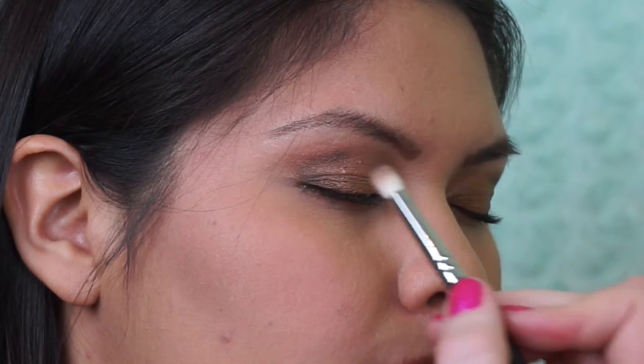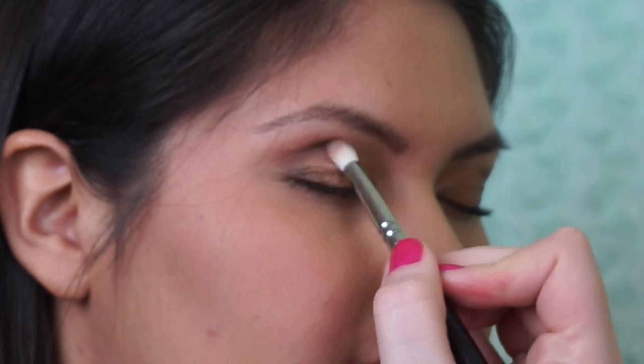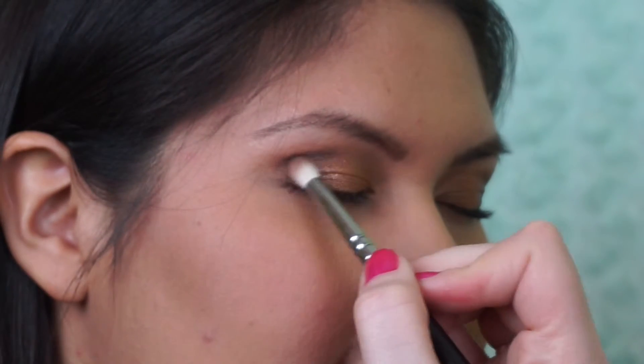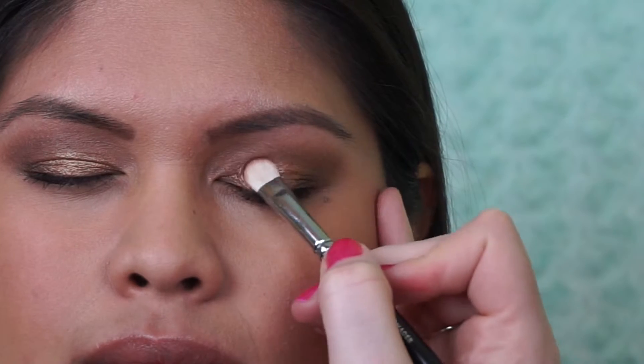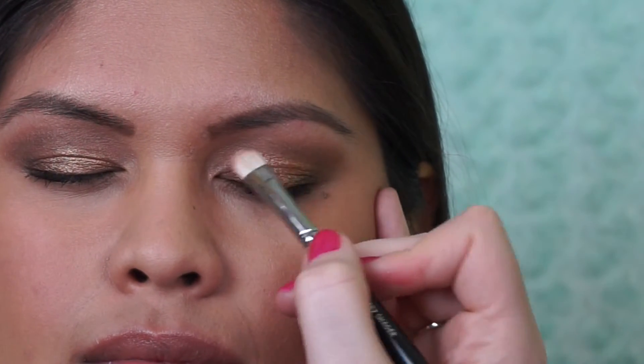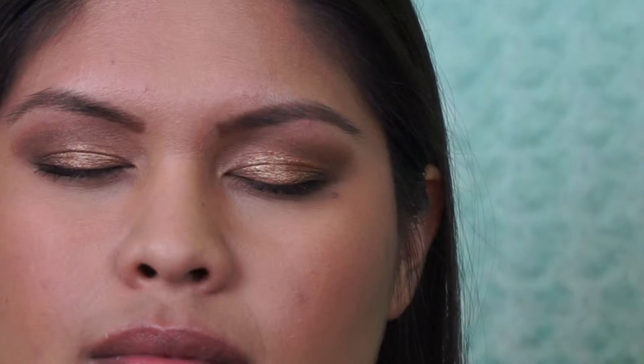I'm repeating that step on the other eye, blending out the shadows and making sure everything looks nice, soft and natural. Then I took that flat shader brush again and repacked a little more gold onto the lid for a more vivid color — I felt it lost a little pigmentation once we blended everything out, so just refreshing that.